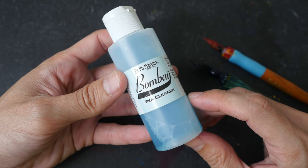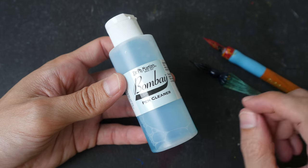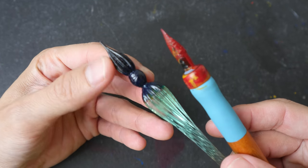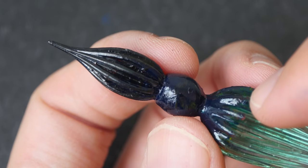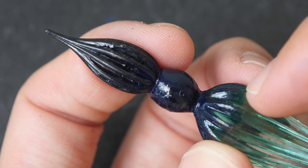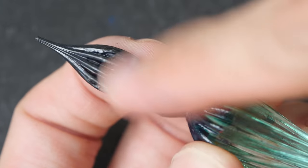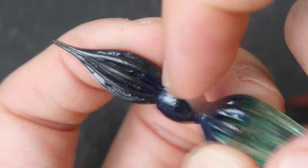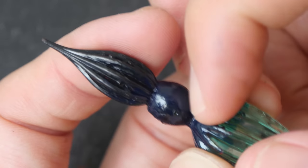Hi everyone. In today's video we are going to find out how effective Dr. Ph. Martin's Bombay Pen Cleaner is when it comes to cleaning India ink off my glass dip pen and also this metal nib. India ink contains shellac, which tries to form a protective coating over the pigment, which is why such inks are waterproof when dry. This protective coating is very strong when it coats the surface of your glass dip pen or your metal nib — sometimes it can be almost impossible to even use your fingernails to scratch off that coating.